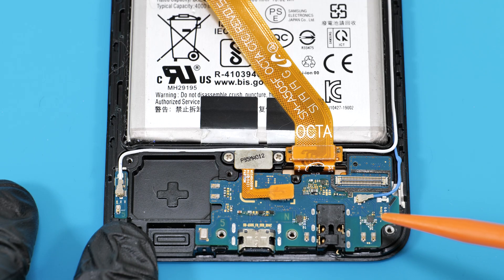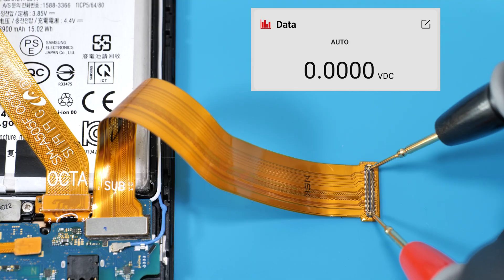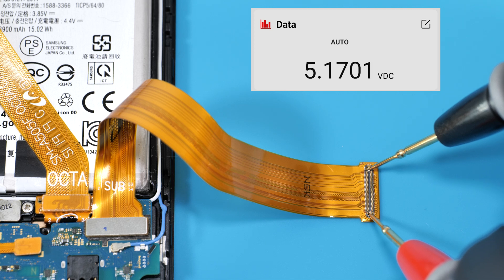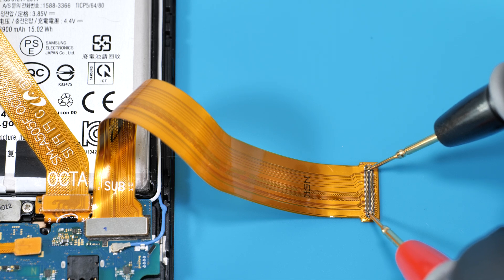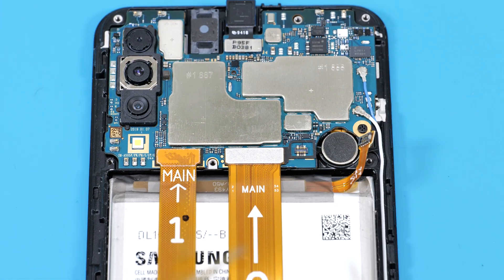There's no voltage output here. You can either order a new board or take a closer look at the USB port and nearby components. Next, let's check the voltage on the other end of this cable — no issue there, but somehow it's not reaching the battery. So we need to remove the main board and investigate further.